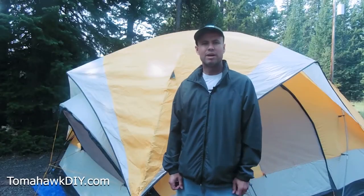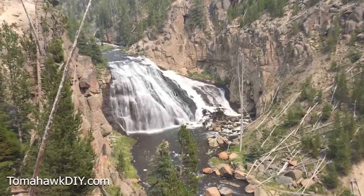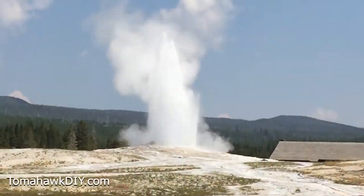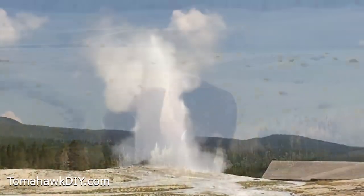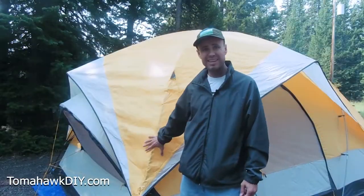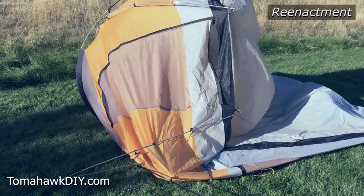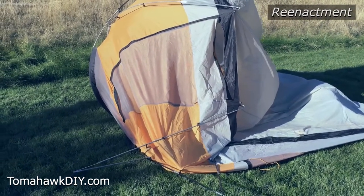Welcome to Tomahawk DIY everyone. I'm Mike. Here I am camping in the beauties of Yellowstone enjoying geysers, wildlife, and my tent here had a great big windstorm come through on our last camping trip down in southern Utah.